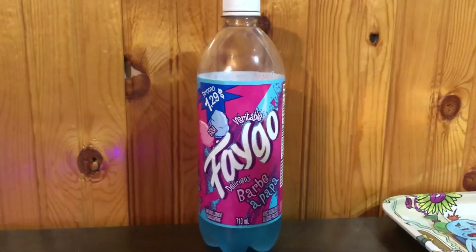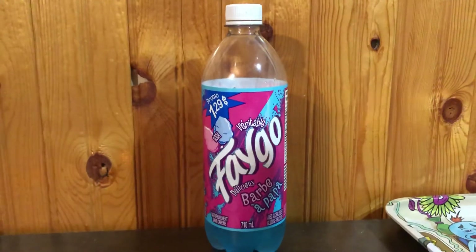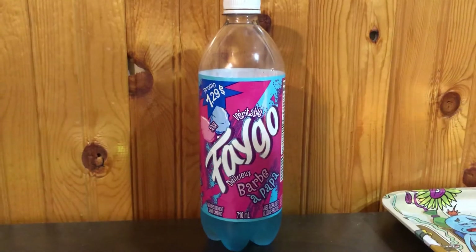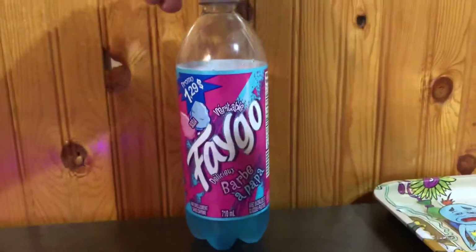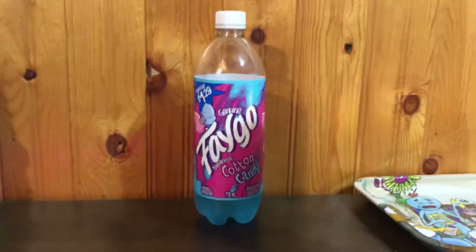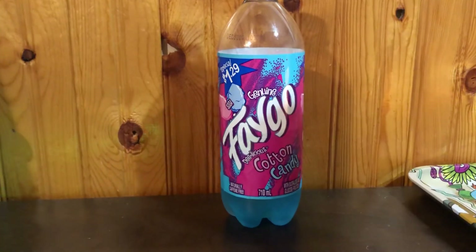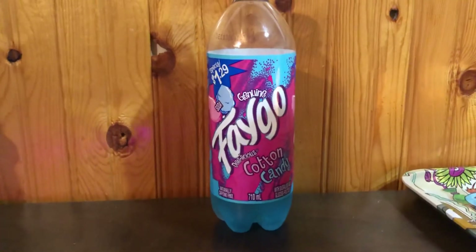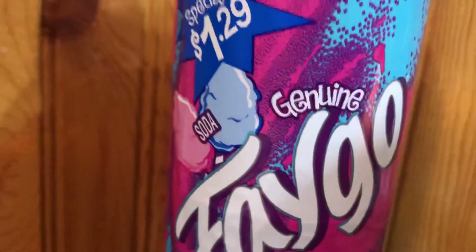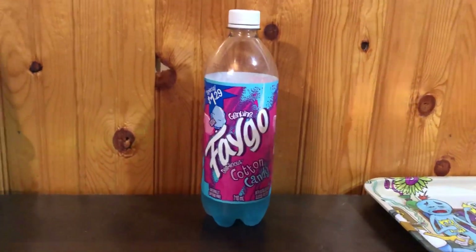I've been enjoying it and I'll finish the rest of the bottle. Leave a comment below, like and subscribe — I'm trying to grow my YouTube channel. I'll show you the English side of the label; it also has French for those out in the east. Anyway, peace out — this has been What's Plug's review of the Cotton Candy Faygo. Genuine cotton candy Faygo — we ain't got none of that fake stuff out here. Peace.